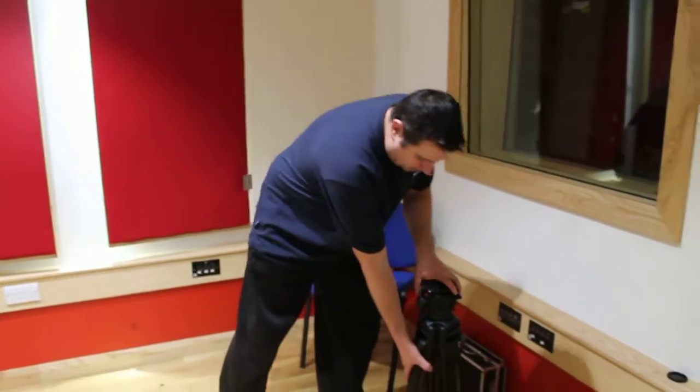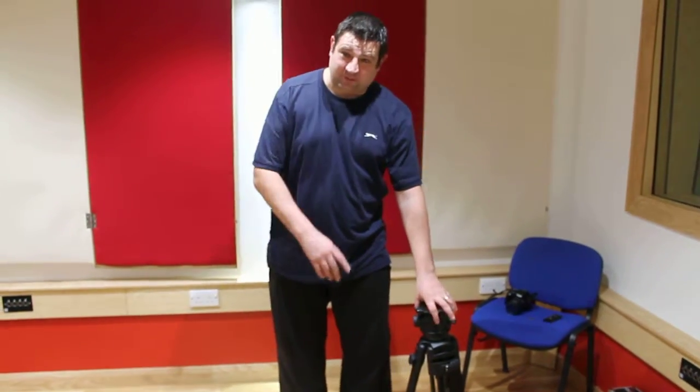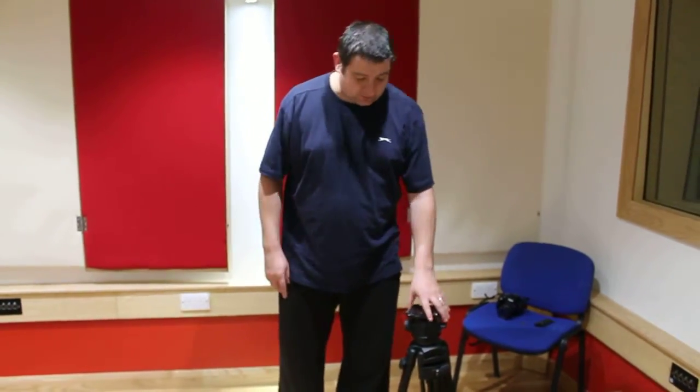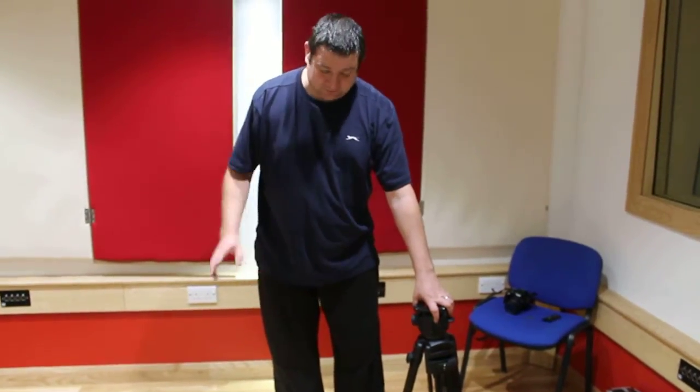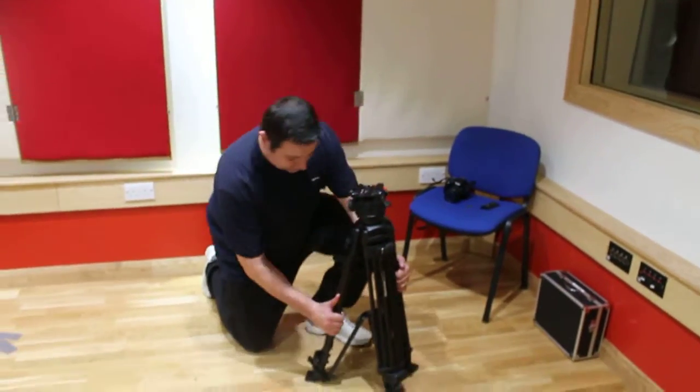Now we're going to put the tripod and the camera up. First things first, when you're using a tripod there is a health and safety risk, so make sure either everybody's aware or you put something in place that nobody's going to trip over it. Because one thing you have to do first is extend the legs out.